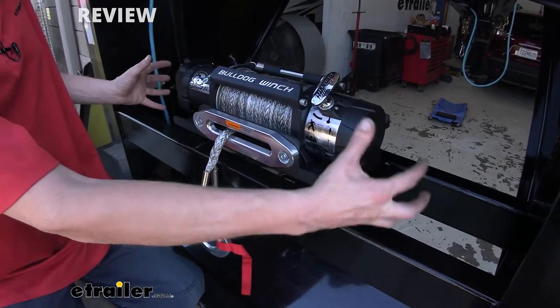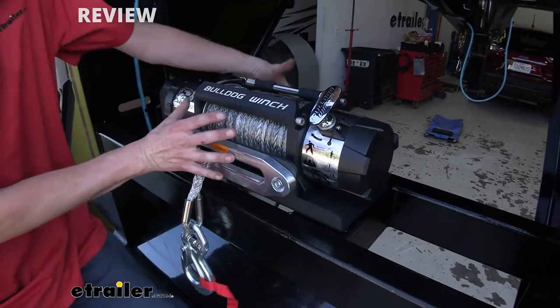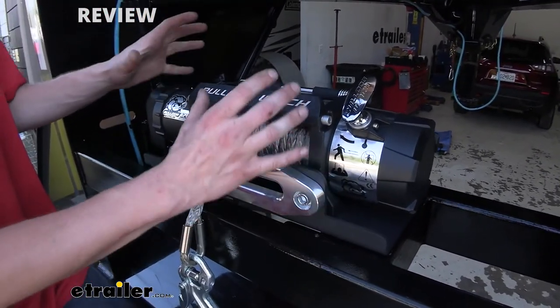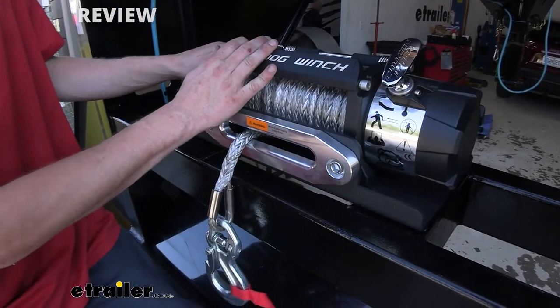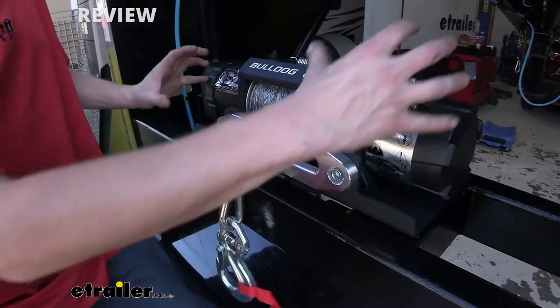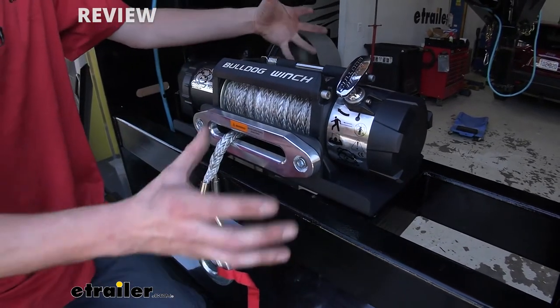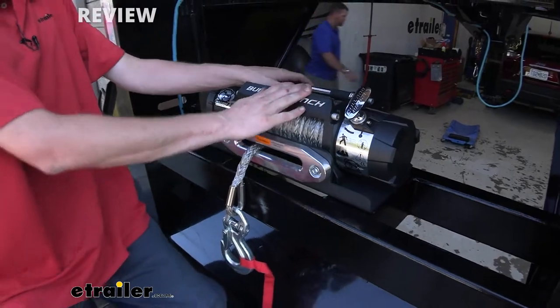That 12,000-pound capacity is sucked in very close to our mounting bracket, and we've got everything just right here. That'll allow us to install this monster on a lot of applications that normally you wouldn't be able to put something so big on, because your fairlead would stick out further and your components would be a little bit spaced further apart, a little bit taller, and a little bit wider. So by bringing it all together, we can really maximize the trailers that this will operate with.